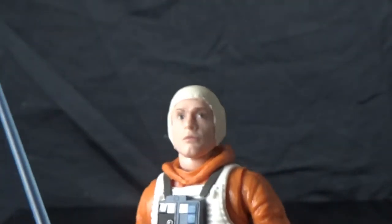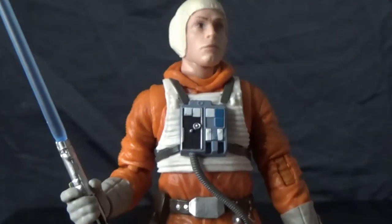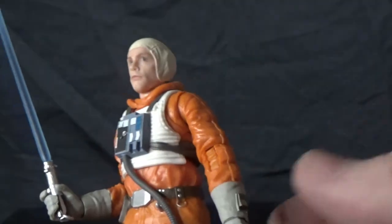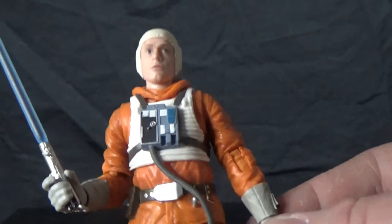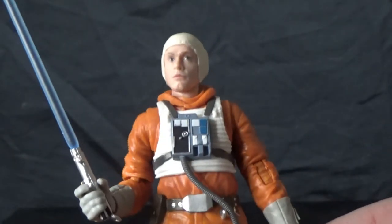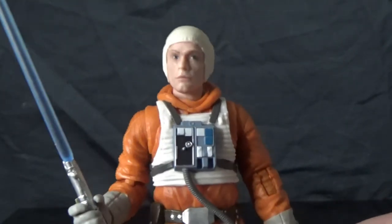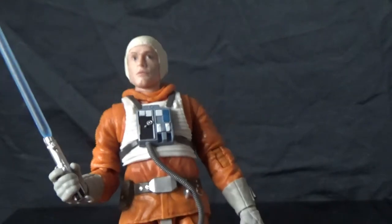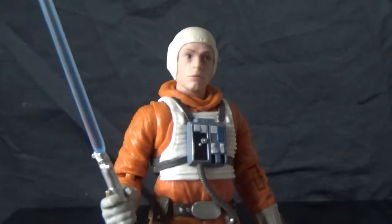It's a really good figure. I'm really into this, hoping it paves the way for more snowspeeder pilots. Obviously Dak Rolter is coming with the snowspeeder, but we could get a Wedge Antilles — that'd be sweet.